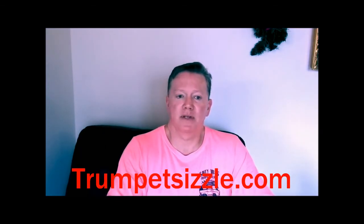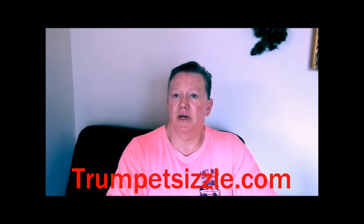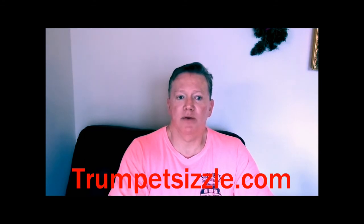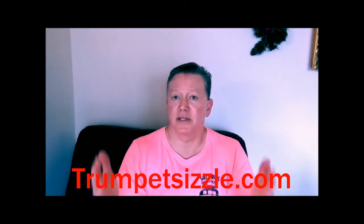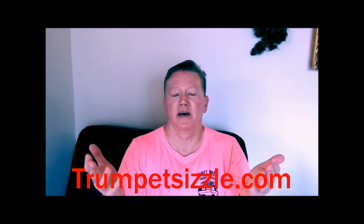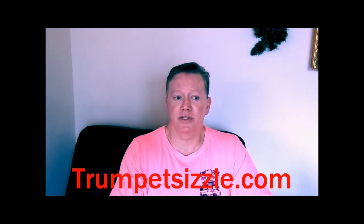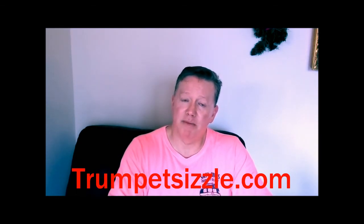There you have it — three awesome techniques that will definitely help you improve your scales, and help you become a better musician. Please like, share, and make a comment. If you try it with your students as a teacher, you'll find they get the scale down quicker and do much better at auditions, chair tests, and Allstate band tryouts. I'm Kirk Thompson, and my website is TrumpetSizzle.com. I hope you found some value in this, and I'll see you in the next one.